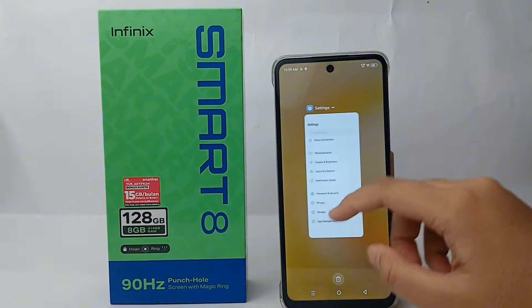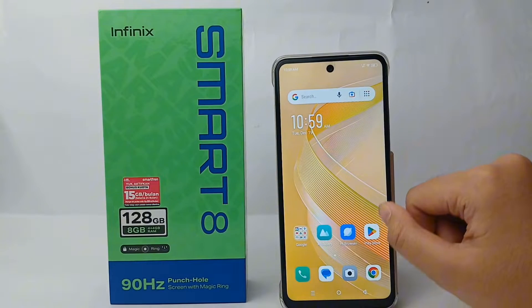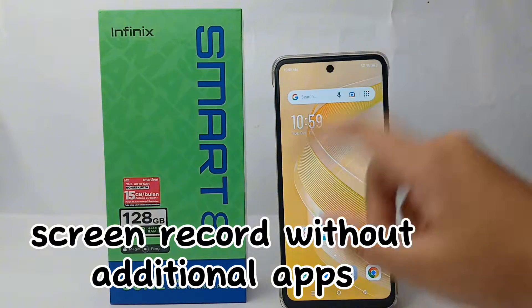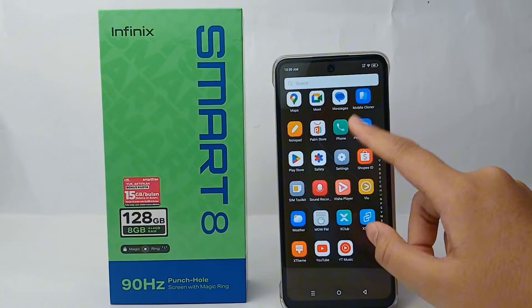Hello everyone, welcome back to Spararia YouTube channel. In this video, I'm going to share a tutorial on how to take a screen record without any additional application on Infinix Smart 8.